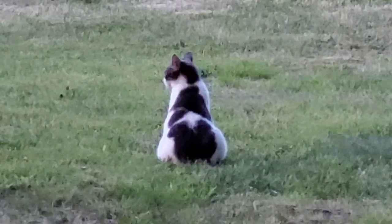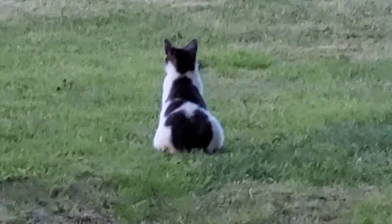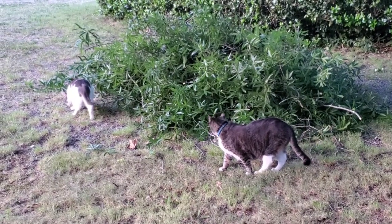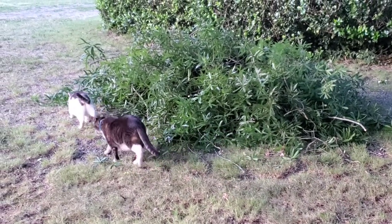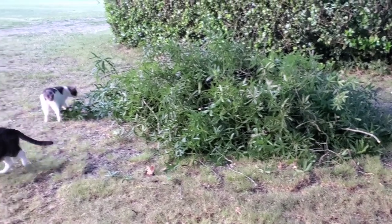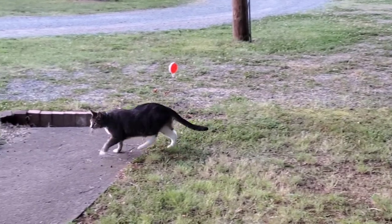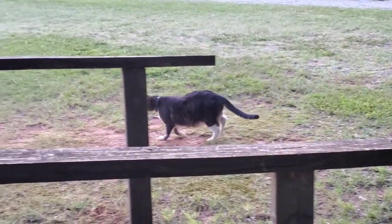Dakota has her sights on something — not sure what it is. I don't see anything down there by Burl Shed, as we call it. Now that the Dawnus has finished raking up the debris, TJ and Dakota are checking out this pile that they've not seen before. And TJ's on to bigger and better things, apparently.